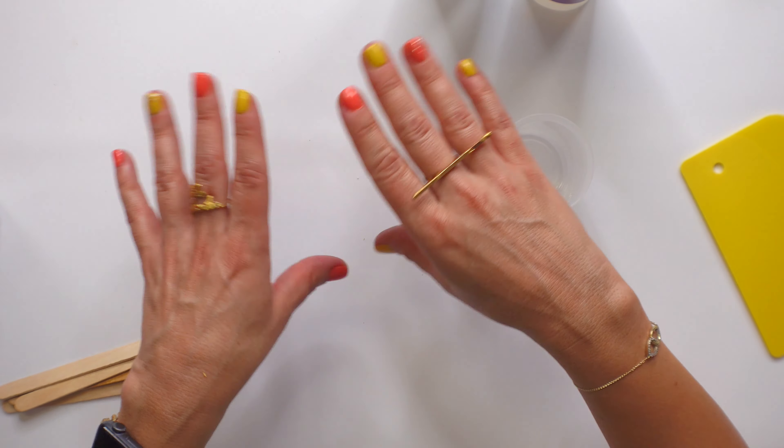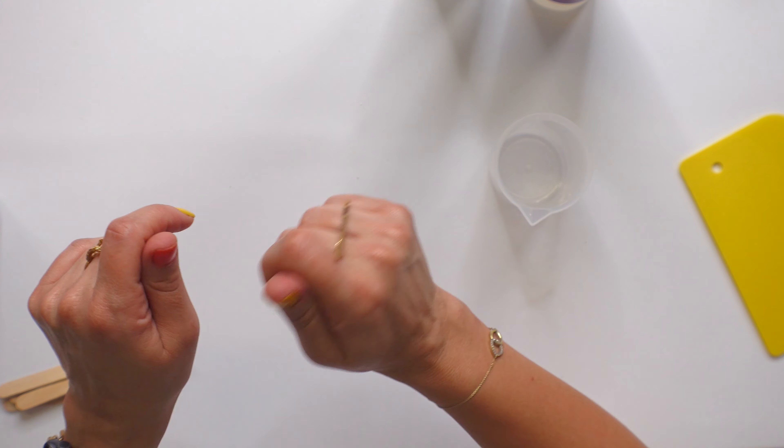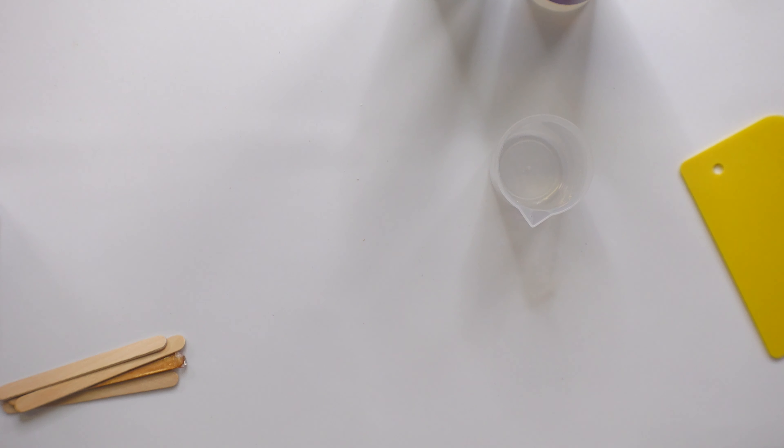When you're done, spray it with rubbing alcohol. Don't use a heat gun or any of that stuff because then you can damage the mold.